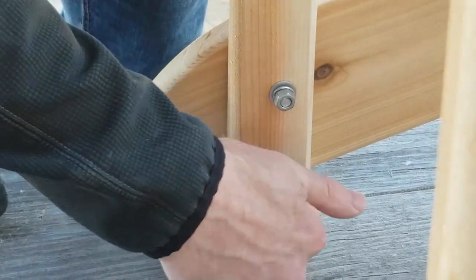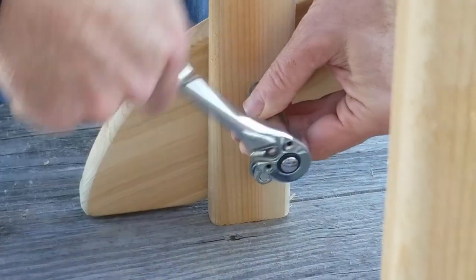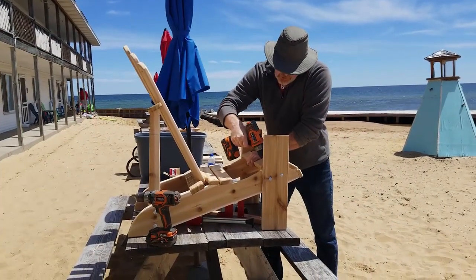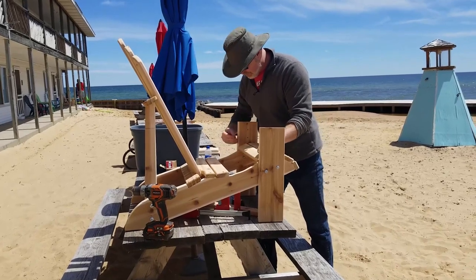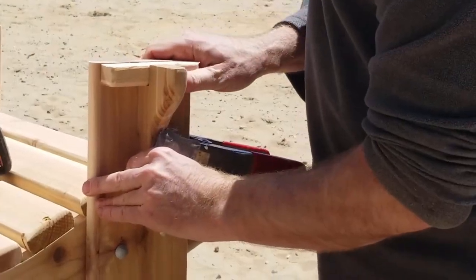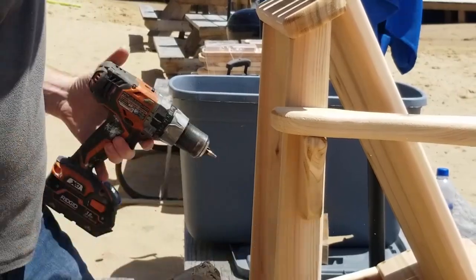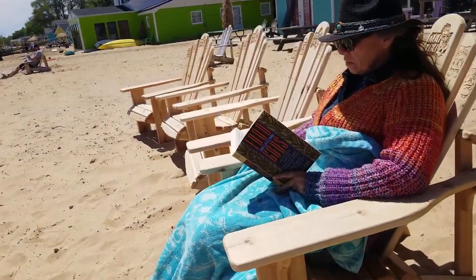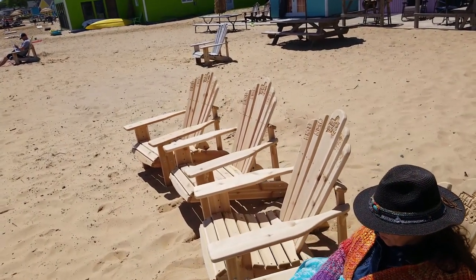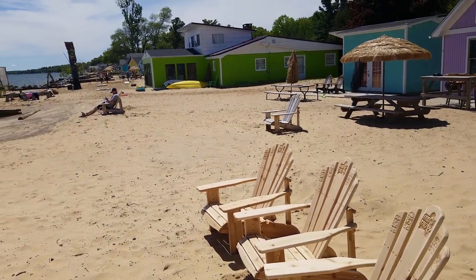After the seat goes together I attach the back supports, which are also joined to the seats using carriage bolts. I then attach the backrest support and the back slats. Then I put together the little brackets that support the armrests, install the armrests, and then the little supporting brackets at the back of those. And there you have it — a CNC-cut Adirondack chair. It takes me about a half an hour to put each of these together, and once they're all together it's of course time to sit back, relax, and enjoy the scenery.